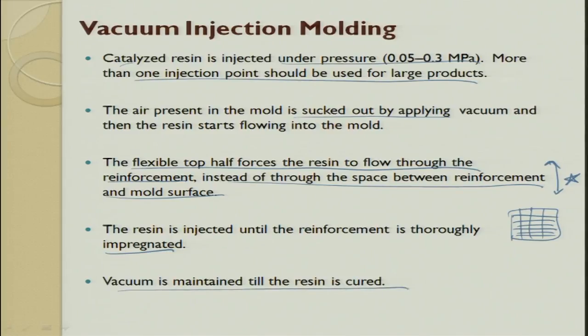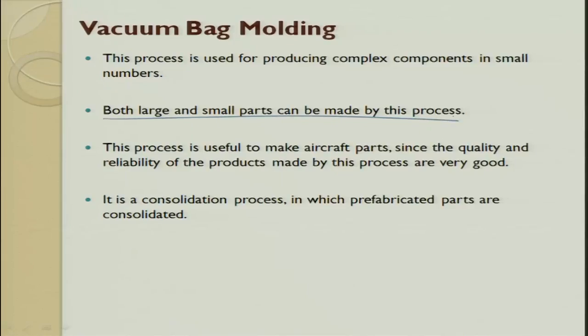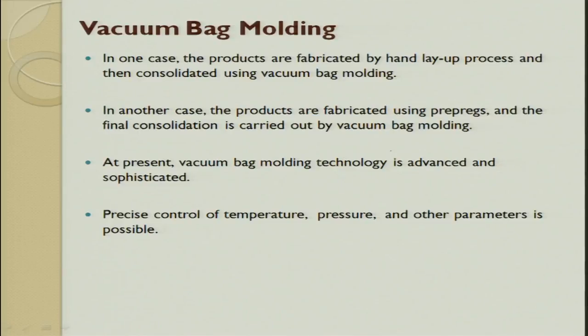The vacuum bag molding process is used for producing complex parts in smaller numbers; both large and small parts can be made. Aircraft parts and windmill parts can be made this way, giving a sound product. Products fabricated by hand layup process can be consolidated by vacuum bag molding. A skilled person in hand layup can achieve 60–65% volume fraction, but normally we go around 30%. If you want 60–70% and want to ensure quality, it is better to do vacuum bagging to enhance it.